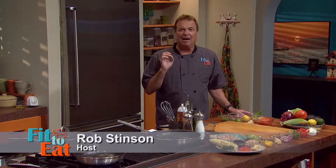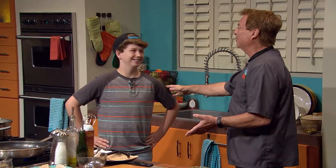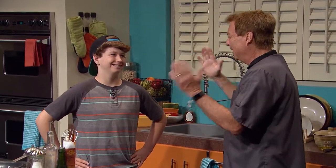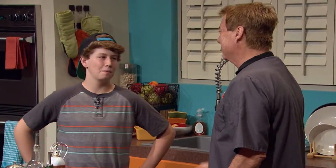Welcome to Fit to Eat. I'm your host Rob Stinson. Today my guest is a young and upcoming chef who's competed on MasterChef Junior and Chopped Junior — Chef Mark Koblentz. Welcome to the show. Thank you for having me, Chef. I'm so excited. You are absolutely the youngest person ever on the show and probably the most talented cook, too. So this is going to be a blast. I'm very much looking forward to this.